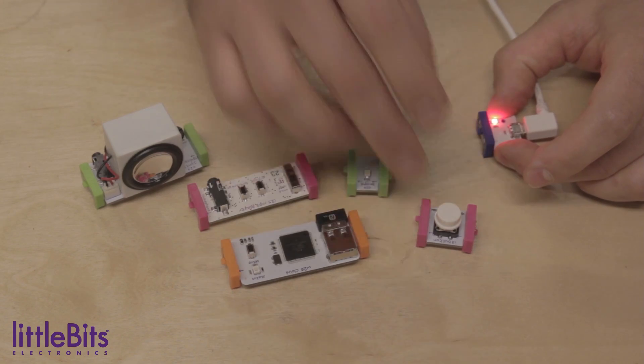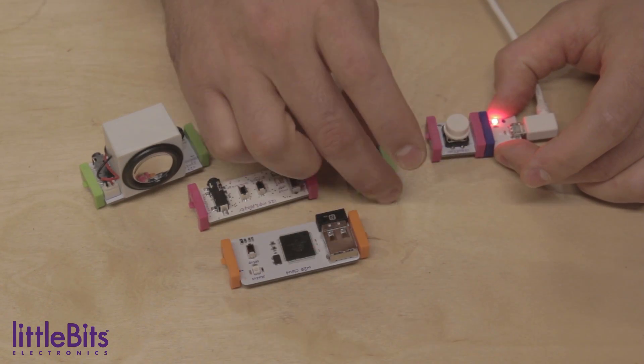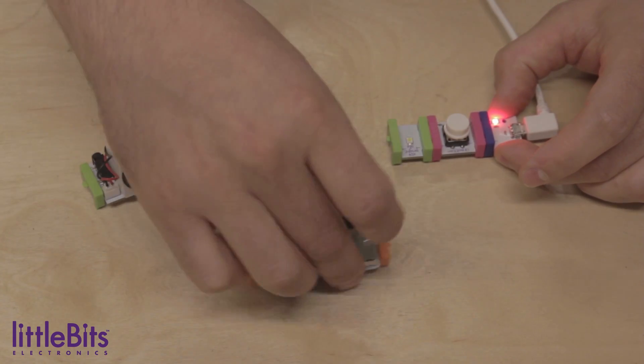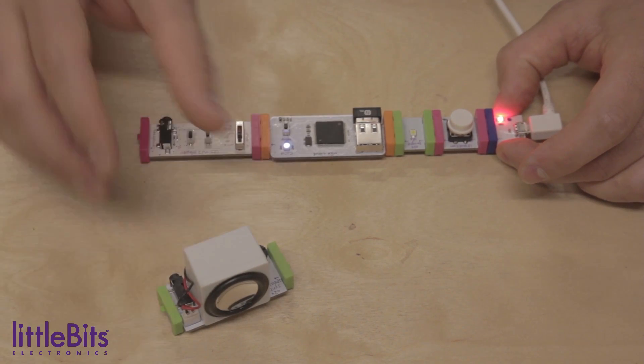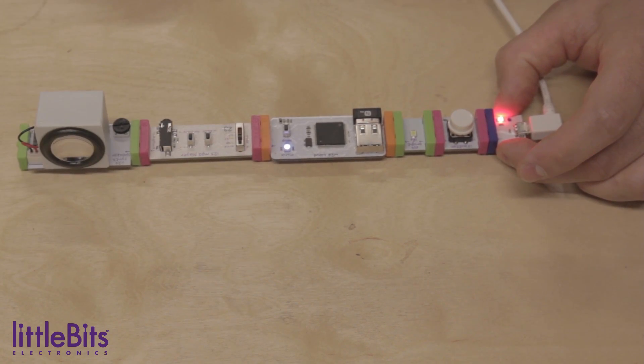To build this project you're going to need a USB power, a button, a bright LED, a cloud bit, an MP3 player, and a synth speaker.